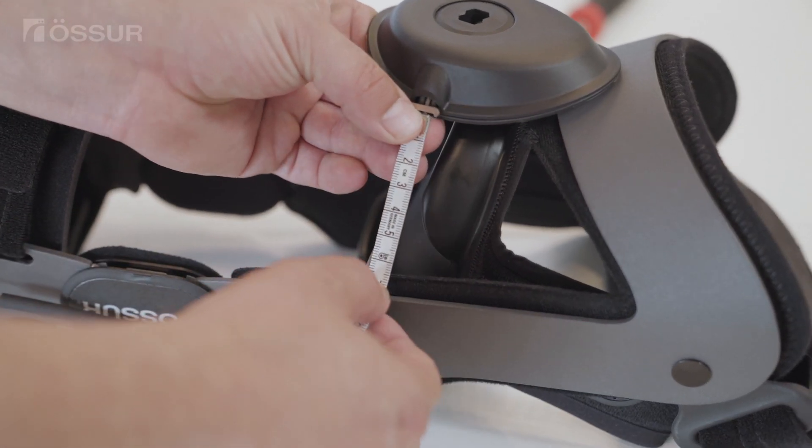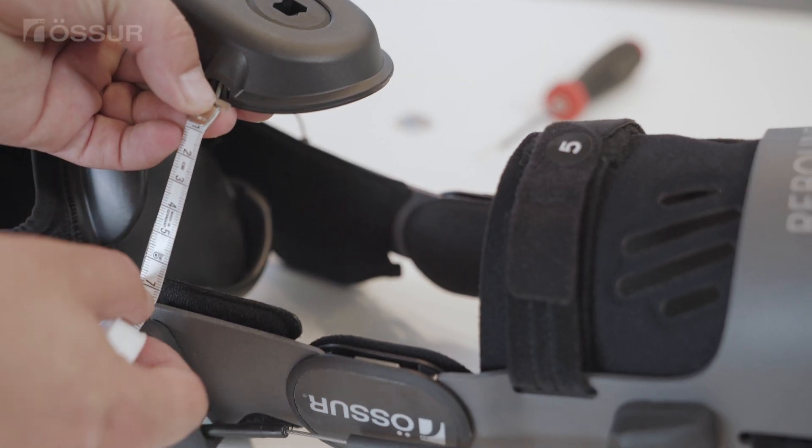To center the DTS, use a tape measure to ensure that the cable length is equal on each side of the DTS.